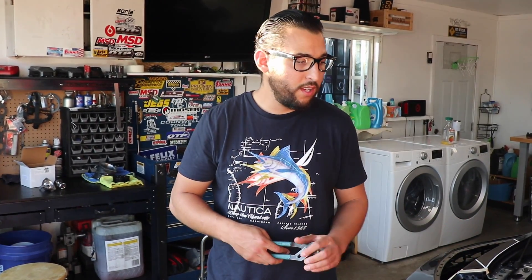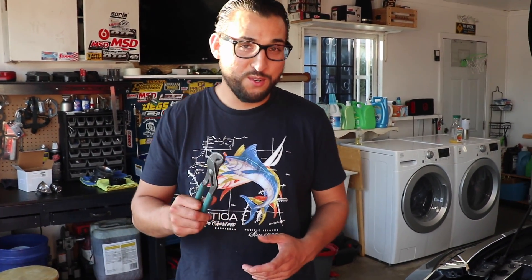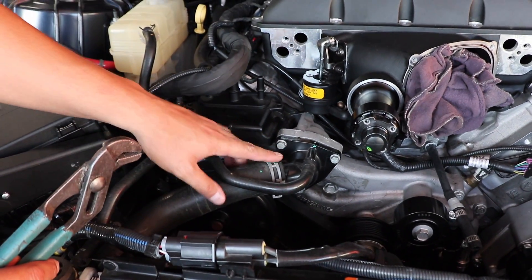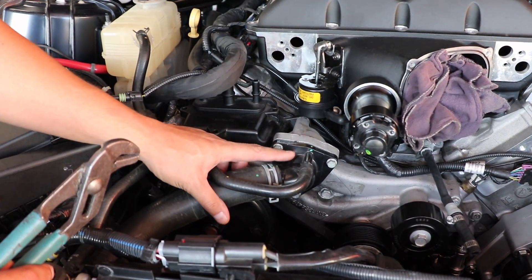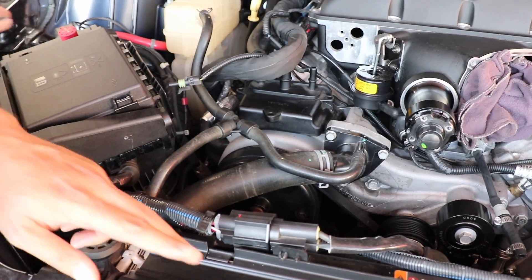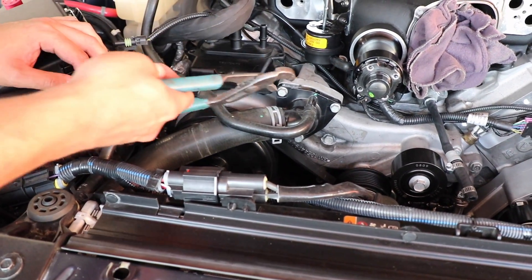This installation is going to require you to use some channel locks, some pliers, and a 10 millimeter socket — that's all I could think of now. Because remember, here at G's Footage we're totally unprepared and unrehearsed. Let me show you guys where the thermostat is located. Right on the water pump you're going to see this little housing, and this is what houses our thermostat. It has one cooling line coming from the radiator to the housing, and we're going to remove that.